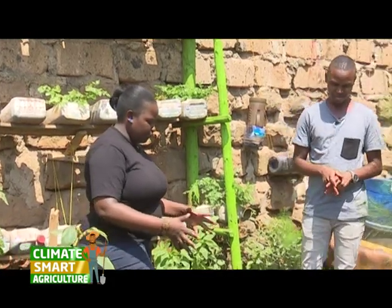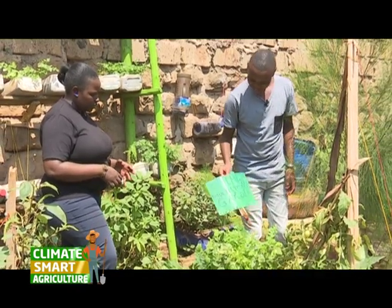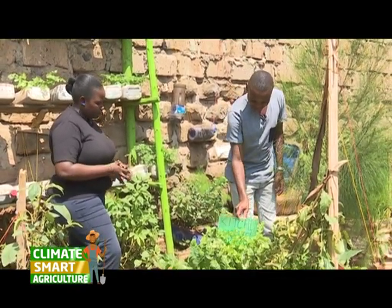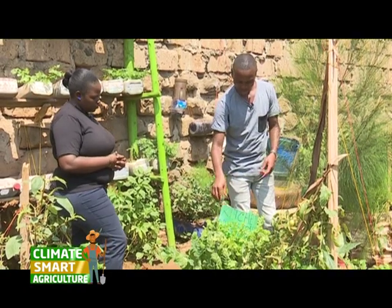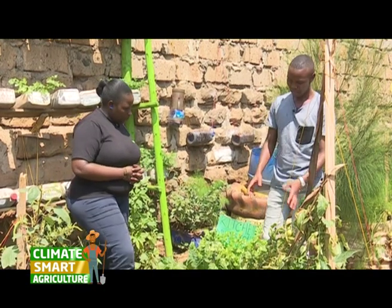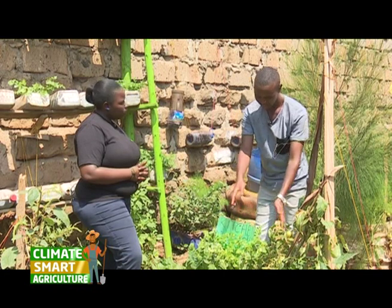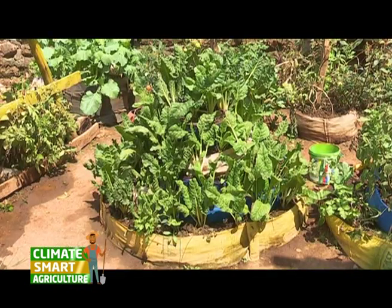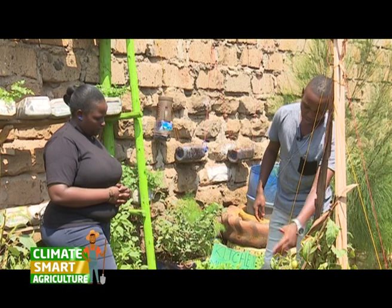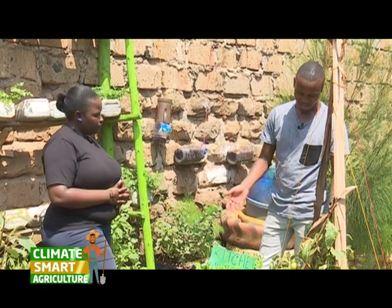We have another kind of technique. What is it? So, this is known as a sack garden. Most households already have these. It's just a sack, as you can see. But to make it, we need to place stones in the center so that water can percolate. And then around, we put sand — and we have made holes around where we are now planting our vegetables.